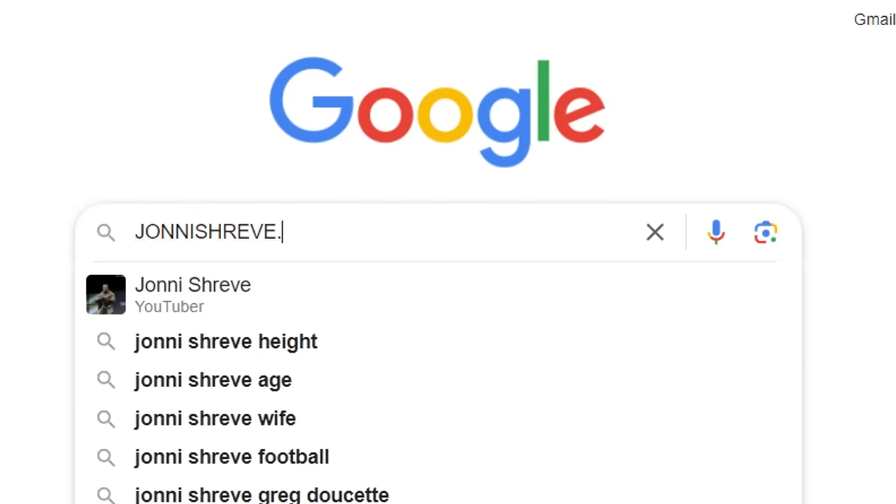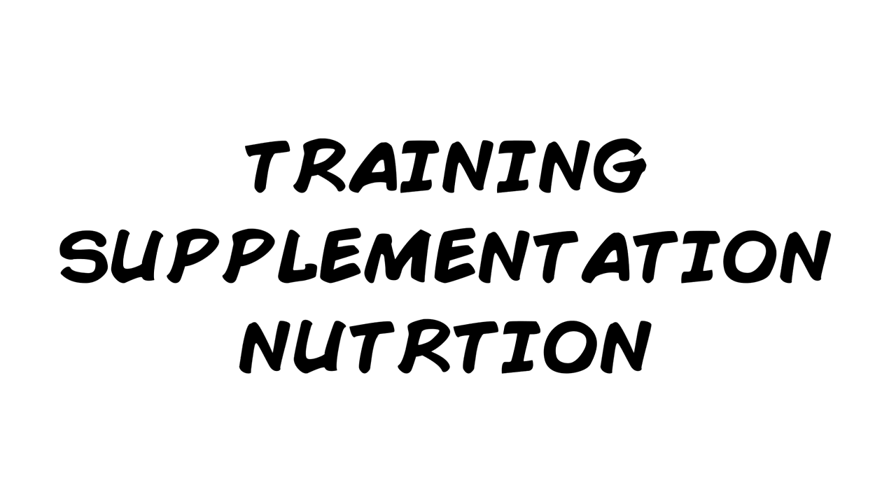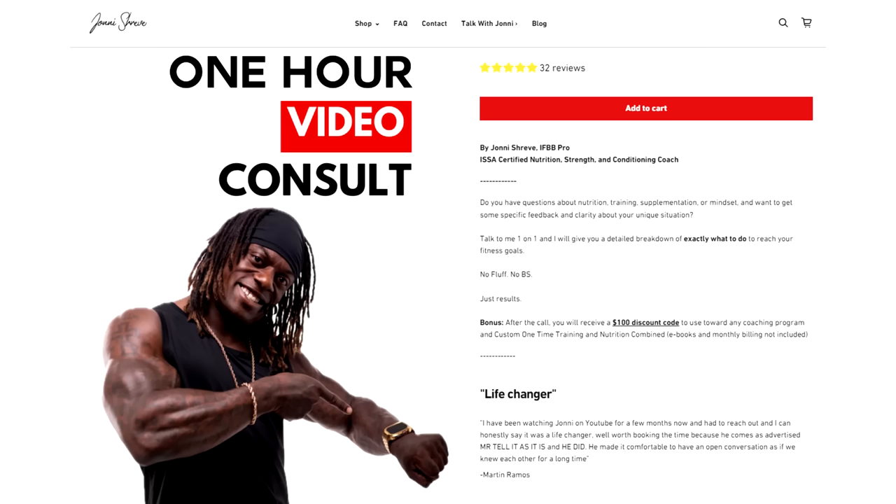That is it for today's video. Head on over to johnxchute.com for everything pertaining to training, supplementation, and nutrition. If you guys enjoyed the video, make sure you like, subscribe, and share. For coaching, go to johnxchute.com — book yourself a one-hour consult with me, and at the end of the consult I deduct $100 off any package you pick. For more videos like this, let me know in the comments below. Until next time — Iron Shepherd's iron. Progressive overload your life. Keep dream chasing. Peace.